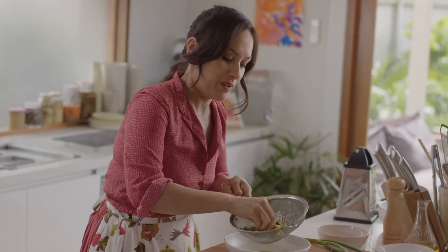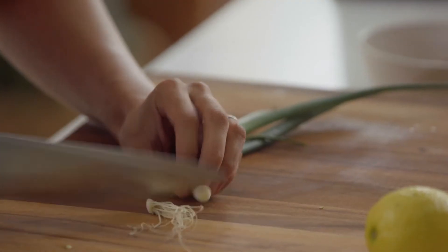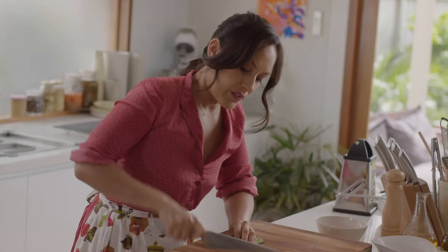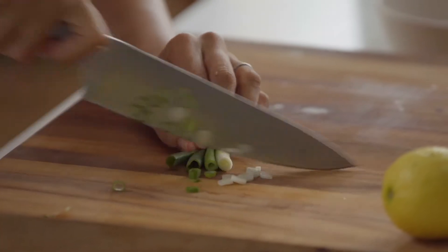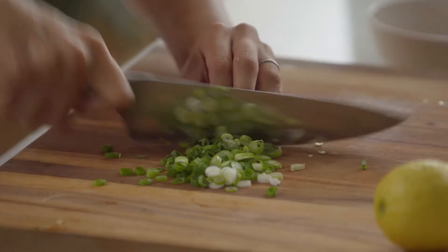I'll just leave this to sit for a moment while I prepare some of the other ingredients. Some spring onion — definitely use all of it, the dark and pale part. It just adds a bit of a subtle zing and helps to lift the flavours.